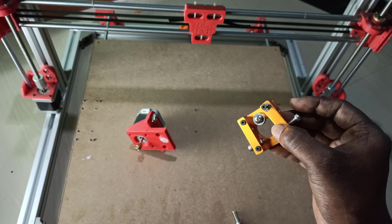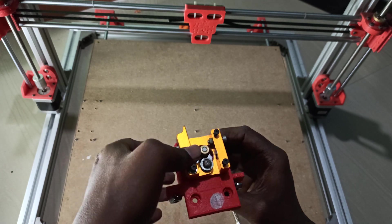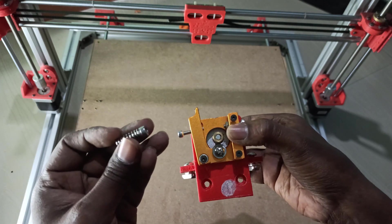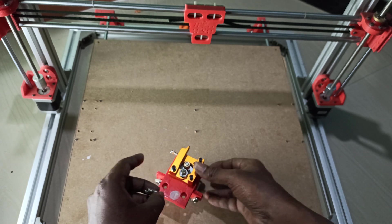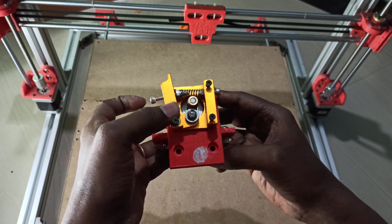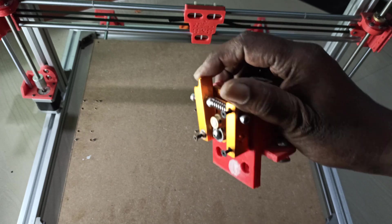This whole setup will be placed on the motor holder, inserted like this. In this area we'll be placing a screw with one spring — it will be placed in between to create tension, placed like this. Now you can see when we adjust this, the gap between the roller and the pinion gear is changing.